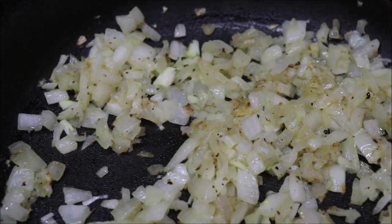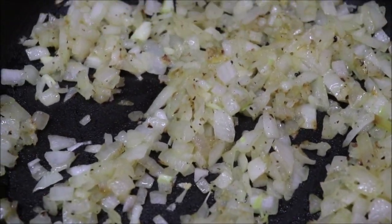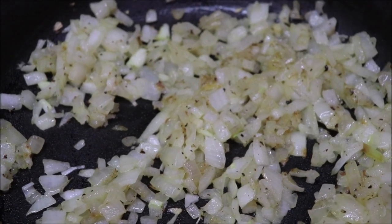I'm sweating my onions down, and when they get pretty tender, I'll add my beef in and brown it.